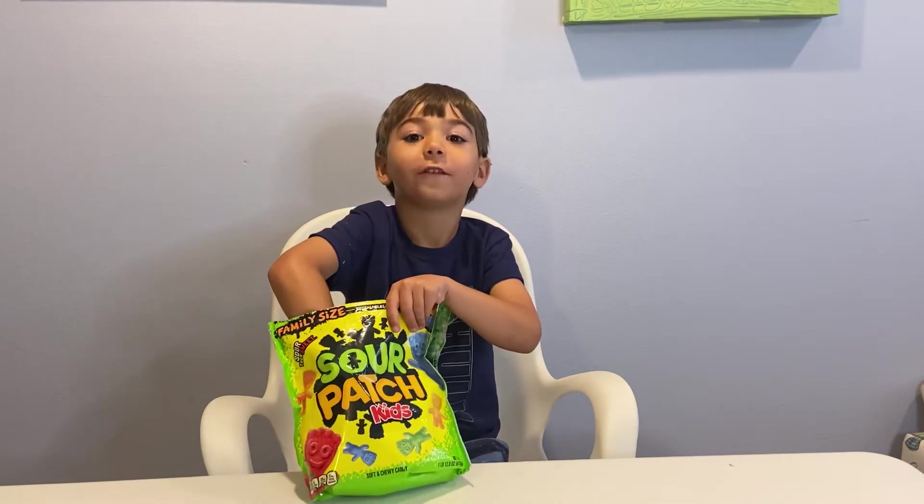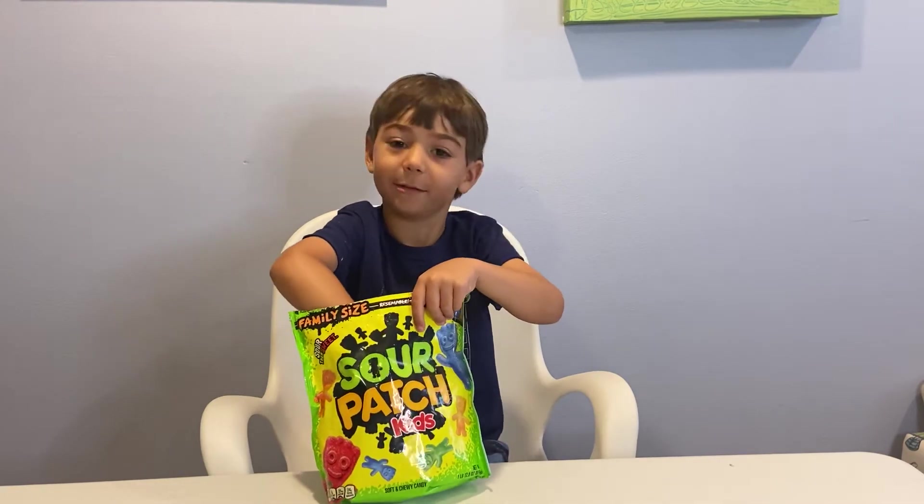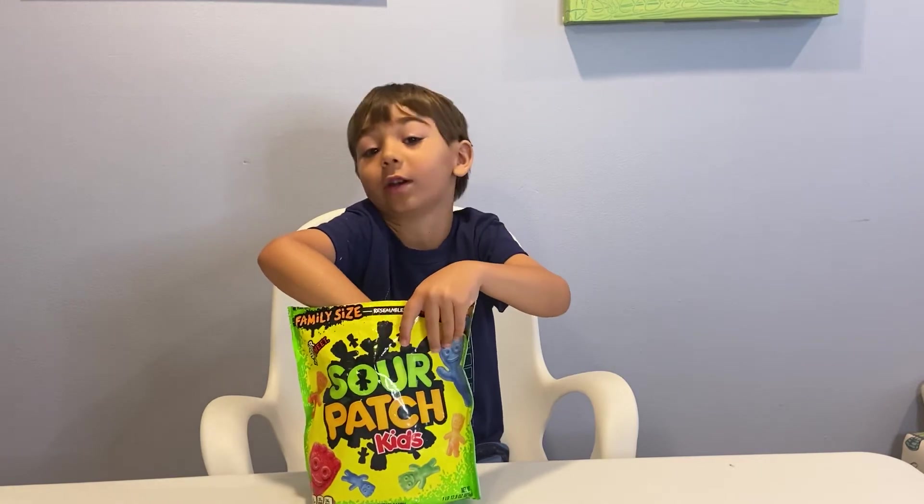My least favorite is yellow — lemon. Because it's like so sour, so that's my favorite.